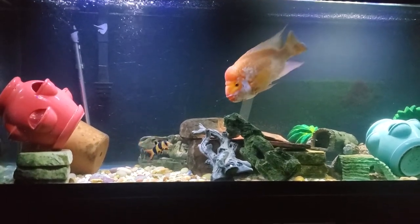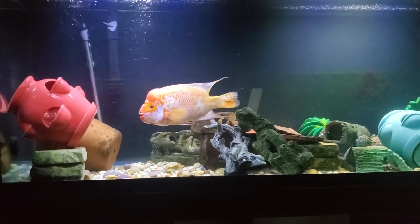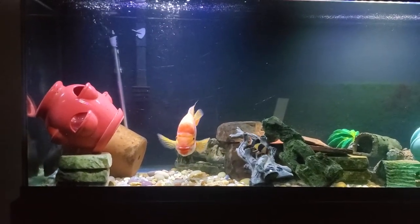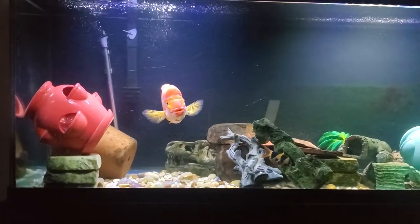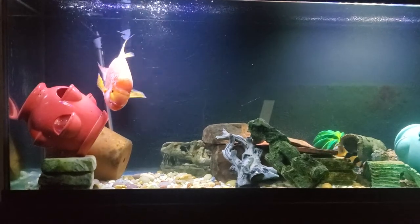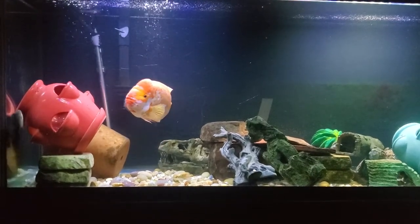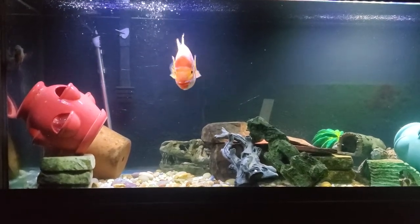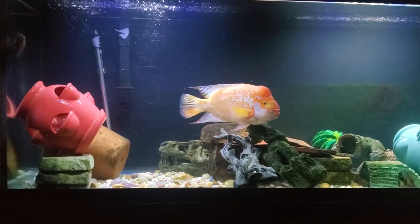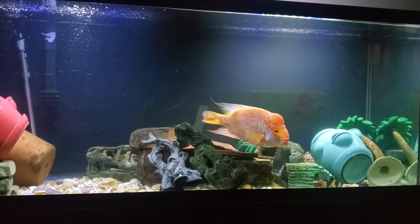A lot of people say you can't put anything in a tank with them, but that hasn't been my experience — this guy has always had tank mates. He's always been the dominant fish. I wouldn't put a male Trimac or a Dovii in with them — Dovii to me are single-fish-in-one-tank. But if you have a Midas, it really depends on how large the aquarium is. With a 300-gallon tank you can put different types of fish. In a 55-gallon, you'd probably only want this one fish — he needs a bigger tank.